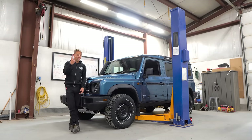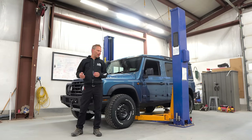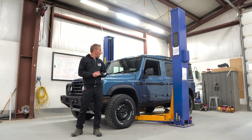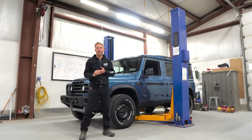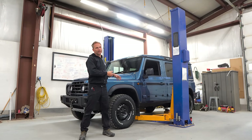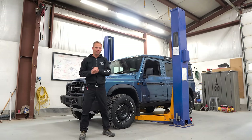All right, everybody — as promised, part two of at least a three-part series, who knows, maybe four. We're gonna lift this guy up and kind of see what's going on underneath, because that really is what counts. I can't take the truck apart yet — we're gonna have this thing laser scanned this coming week, doing the full exterior, interior, removing some components and getting a proper drawing so we can make all sorts of goodies for it.